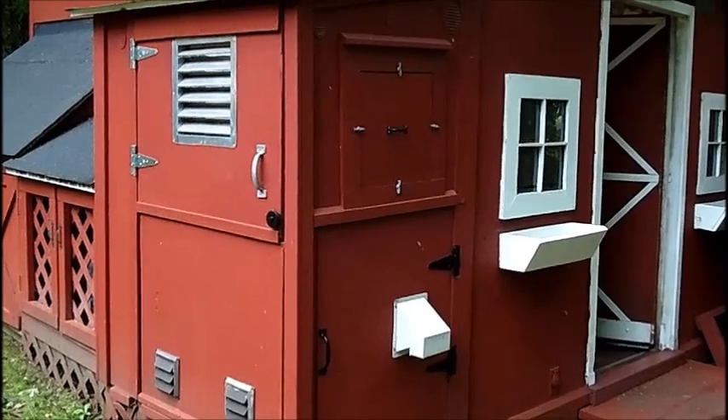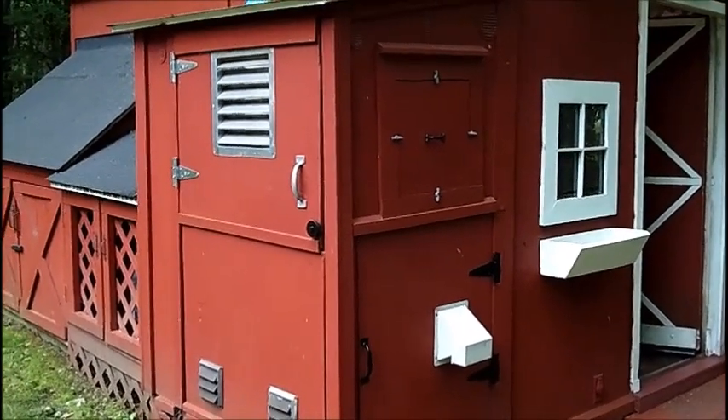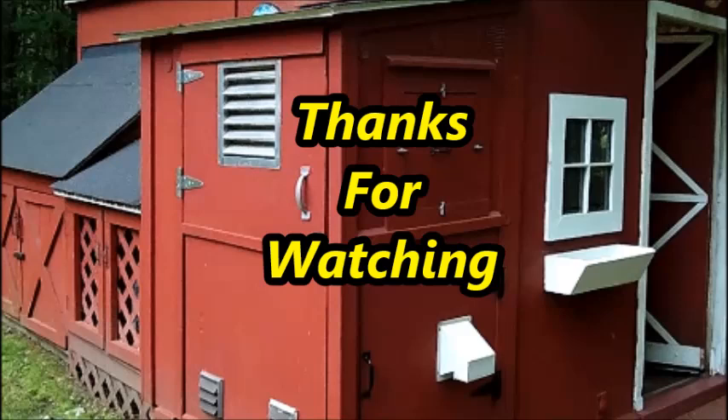Figured I'd throw this out there to you for what it's worth. Thanks for watching.